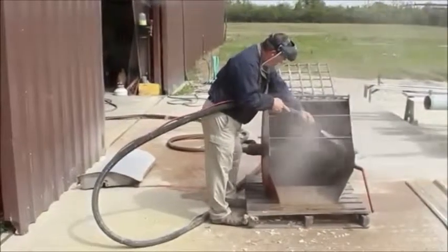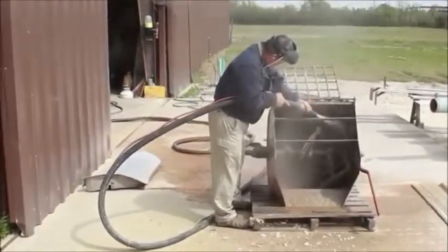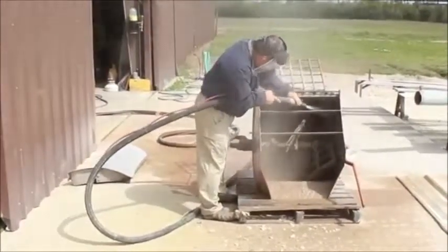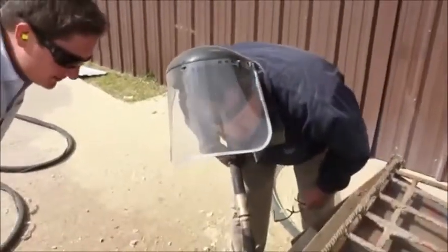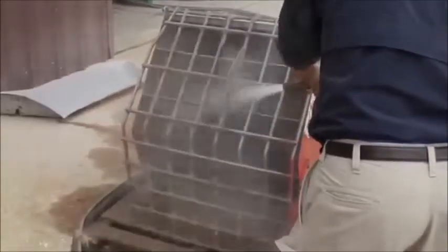With the dustless blaster, you can use just about any abrasive that sinks in water, so you have the flexibility to blast almost any type of job. Next, we try garnet in the machine instead of recycled glass, and the results are even better.